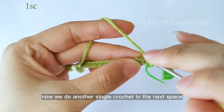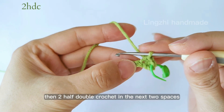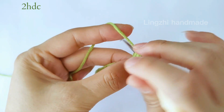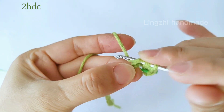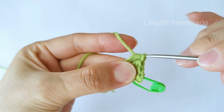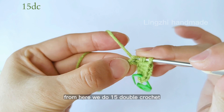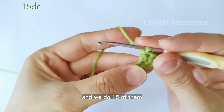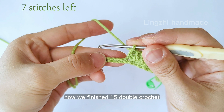Now we do another single crochet in the next space, then two half double crochet in the next two spaces. From here we do 15 double crochet — one double crochet in each space. You can pause here to finish. Now we've finished 15 double crochet and have seven stitches left.